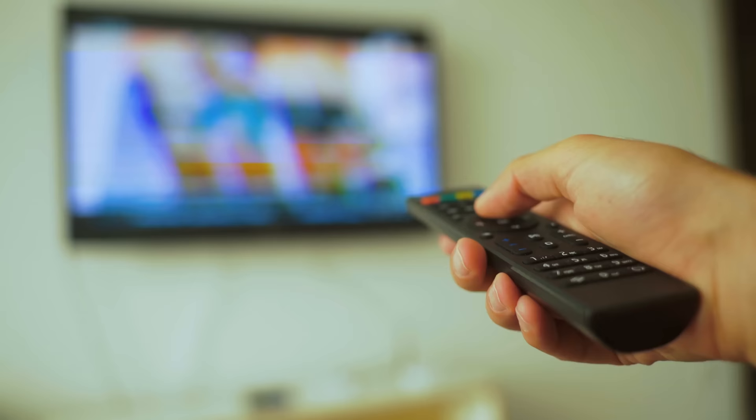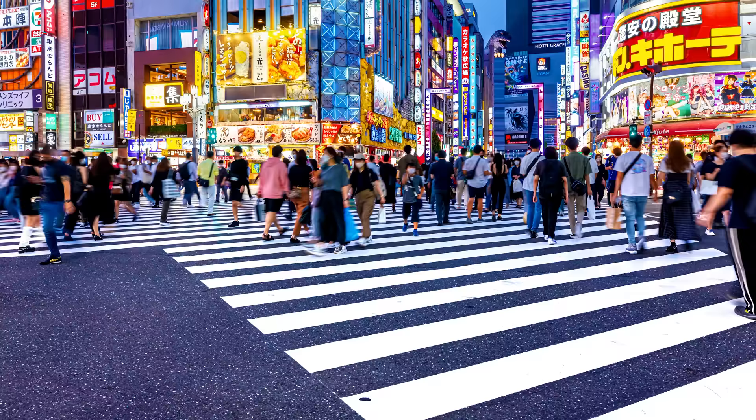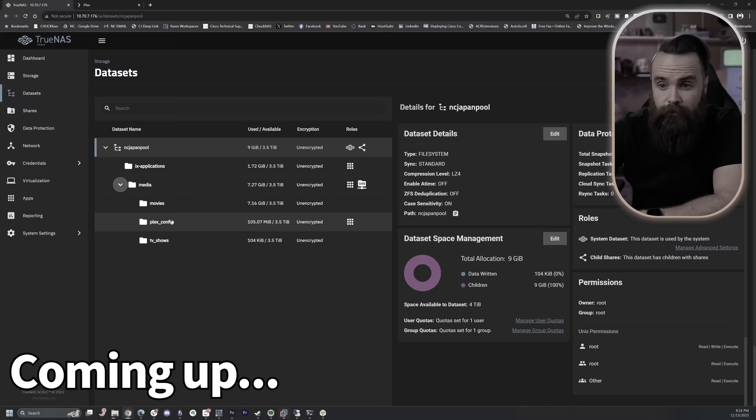I want to do a lot of stuff: stream Plex to everybody, operate as a really awesome NAS so I can back up my vlog footage as I'm traveling to my studio, so my editors can edit it. I want to add some fun little Docker containers and VMs along the way because I'm extra. So I'm going to speed run creating a travel NAS and travel router before I leave in the morning. I don't know if it's going to work, but test it with me. Get your coffee ready — let's go.